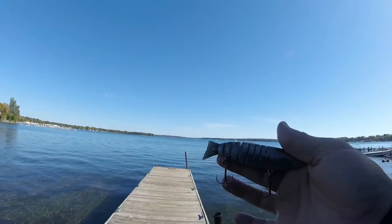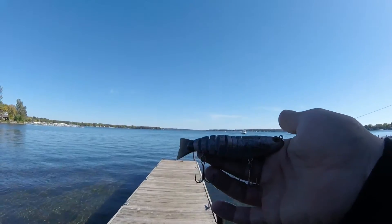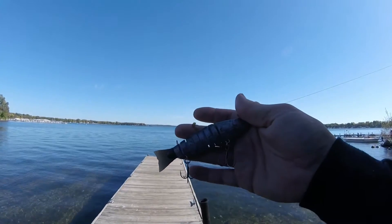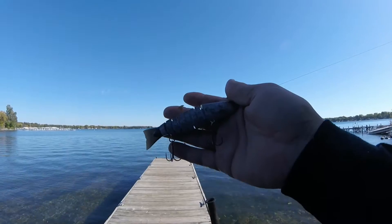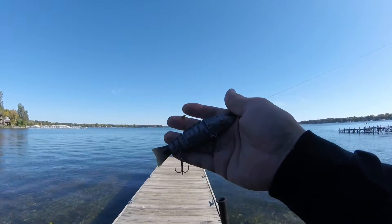I would recommend this bait. The only thing I'll say is it's kind of spendy — I think it's over $20. We did not buy it; we won it in a contest, so it didn't cost us anything. But definitely a cool bait, and I did actually catch a bunch of fish with it, which I'll show you in another video later. Thanks for watching guys — make sure you subscribe and hit that like button.